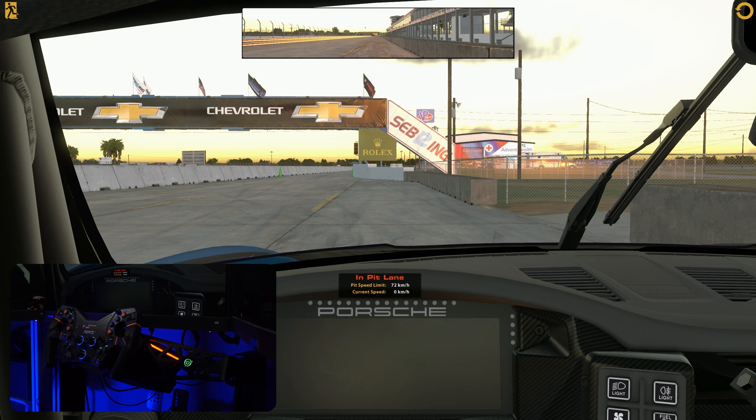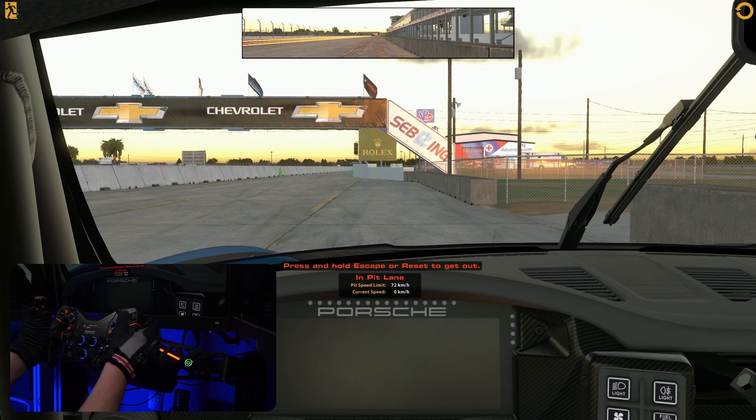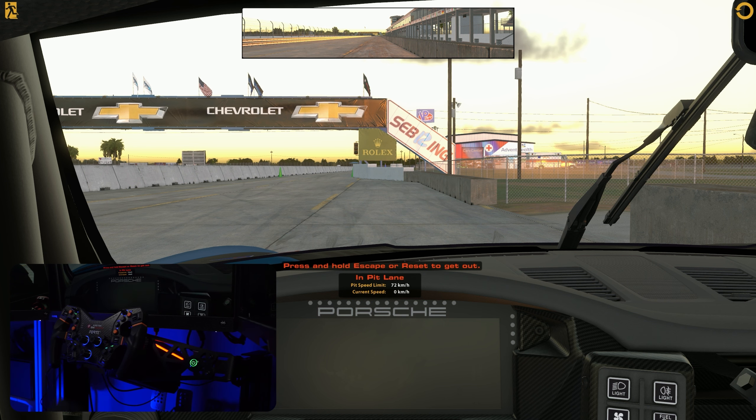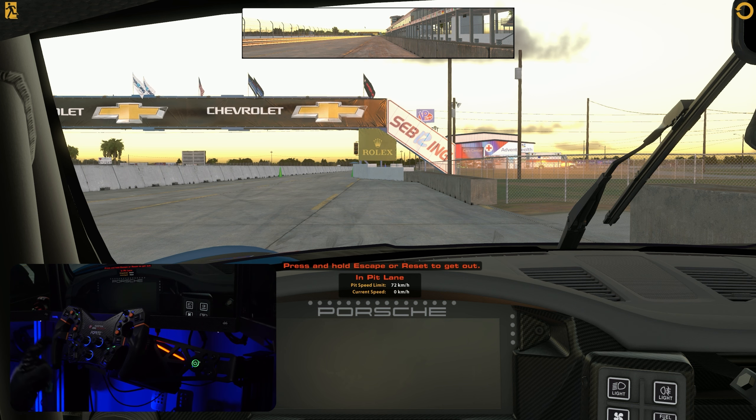Here we are at Sebring in the Porsche 992 Cup Car on iRacing — probably one of the best combinations for testing any wheelbase, just because of the nature of the track and it being so bumpy and detailed. Before we actually take it on track there are a couple of things I want to go over.